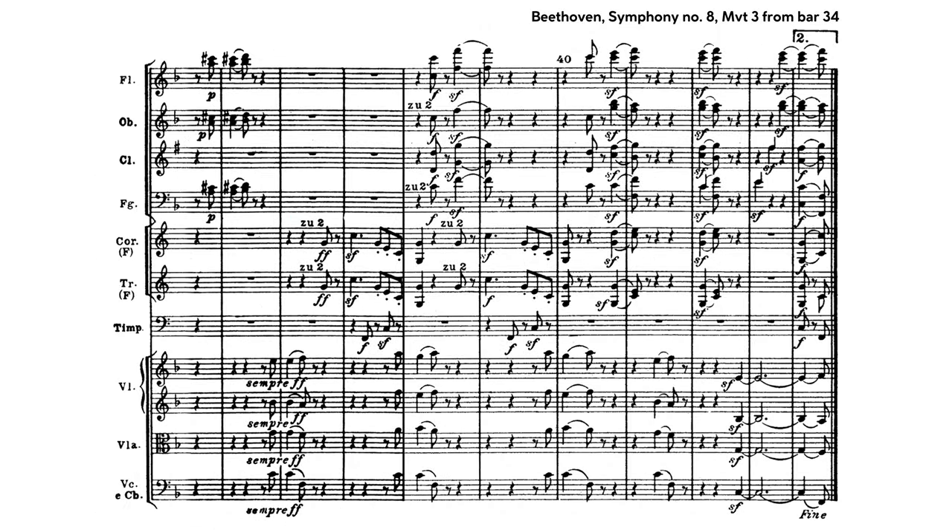One last bit of advice for timpani: a little goes a long way. The audience will long remember a single powerful stroke at the right time, and probably lose focus during a constant barrage of banging around down there — at least in an adaptation of this kind of material.